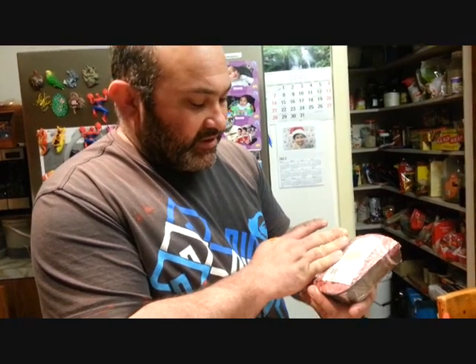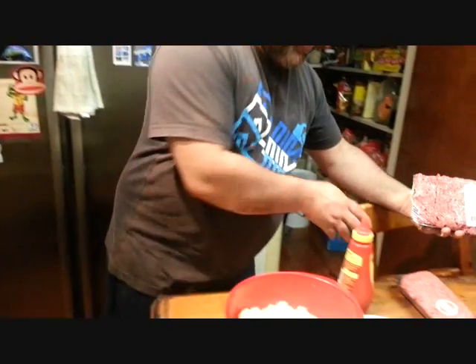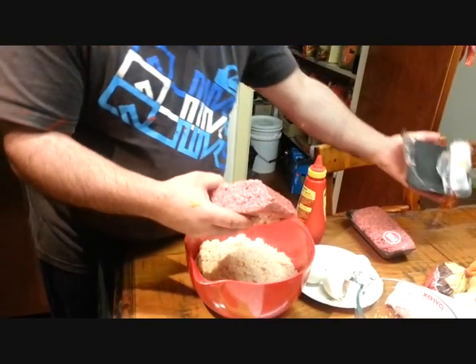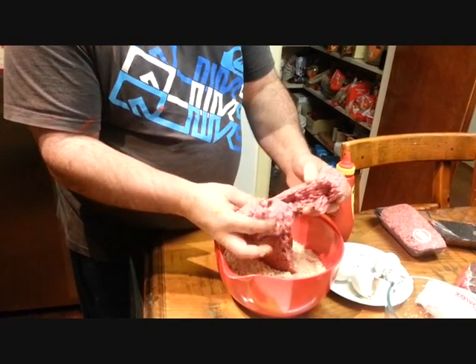I've got some beef mince here, about one kilo's worth. I had 1.3 and I've cut some off — I don't want to make a real big one. That's just premium beef mince. Beautiful.